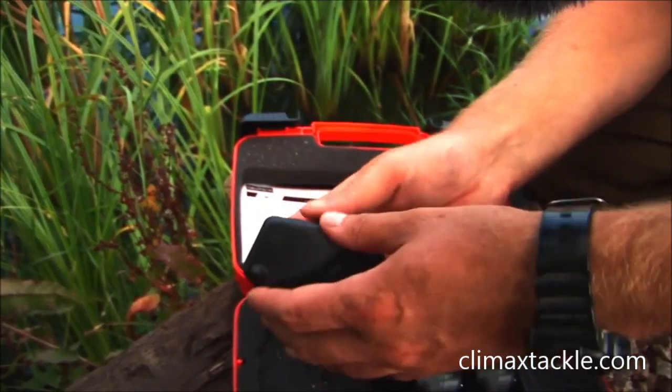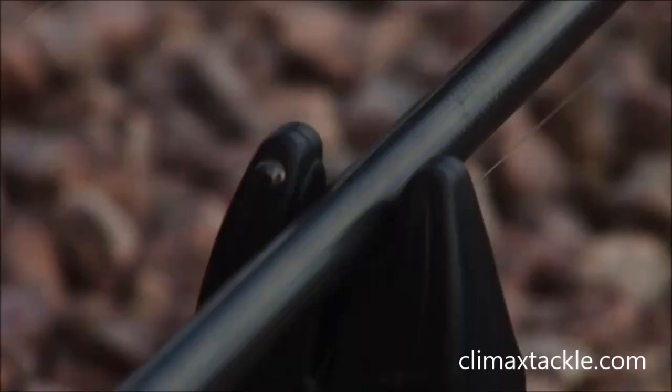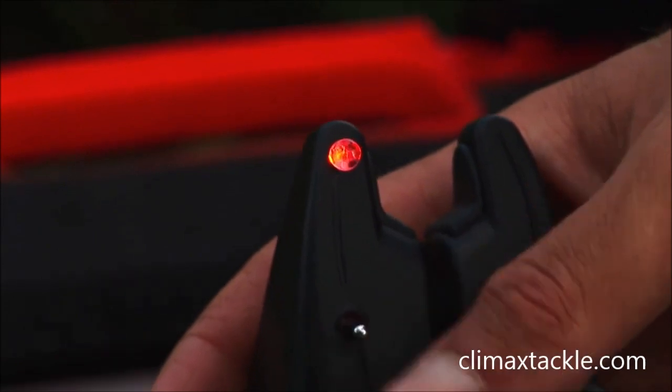The MR Plus alarms come with hard cases and they also feature the power out socket, so if you want to use illuminated hangers or swingers you can plug them into the socket and they will light up along with the LED. Speaking of LEDs, the MXR Plus comes with a blue light and the MR Plus comes with a red light.